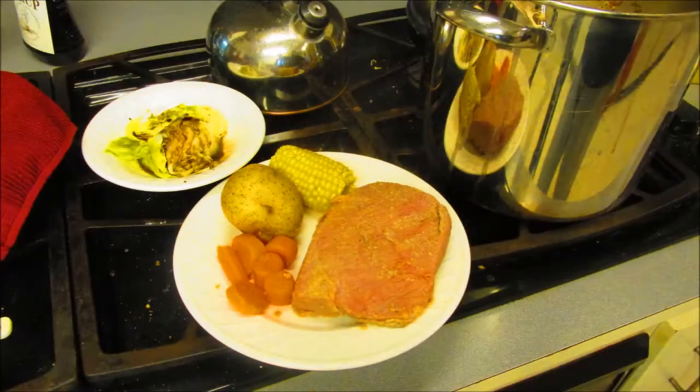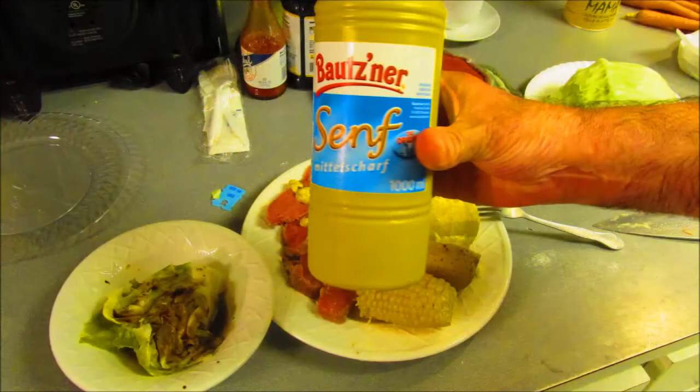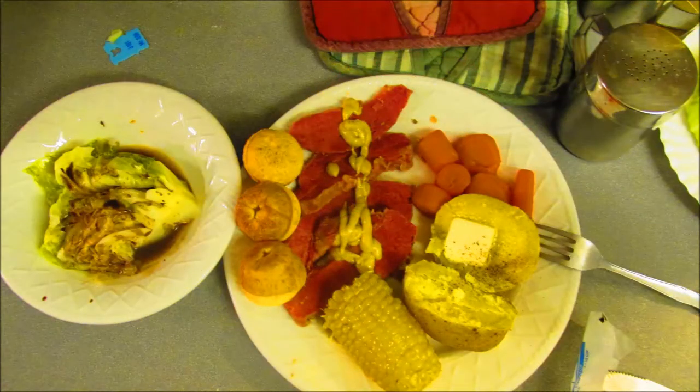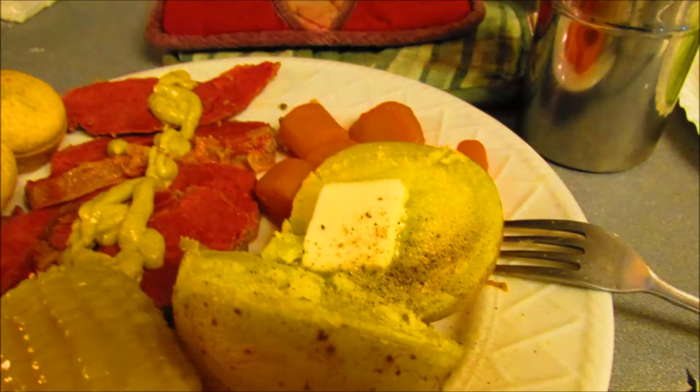There's a whole piece of corned beef with the carrots. I got some German mustard — that one's kind of spicy, it's good enough. I thought I had some prepared horseradish that I was gonna mix in with the mustard to give it more of a kick, but I didn't. This was good enough.